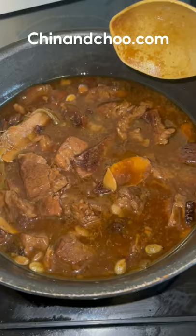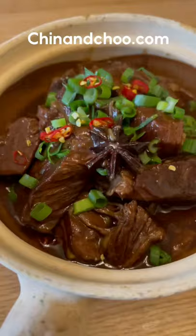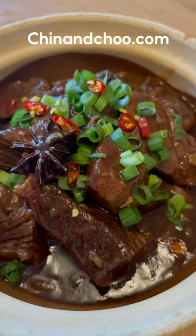Pick out all the spices and the spring onions leftover and it's ready to serve. To me this is best served on boiled rice, but you can serve it on whatever you want — noodles, chips, whatever.